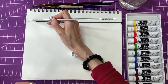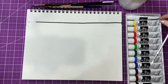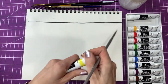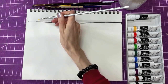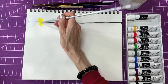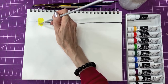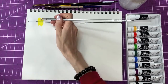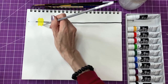It is very opaque. Next we have permanent lemon. It is pretty opaque for a yellow. I can still see the line a little bit.